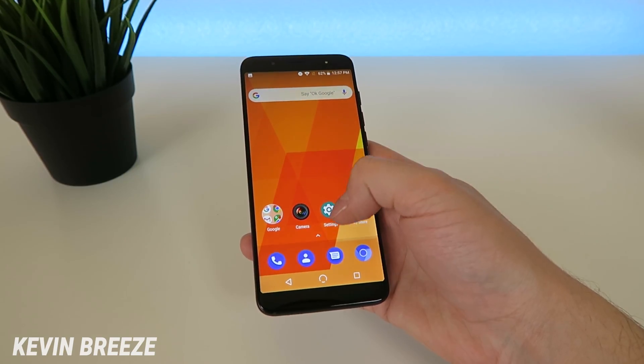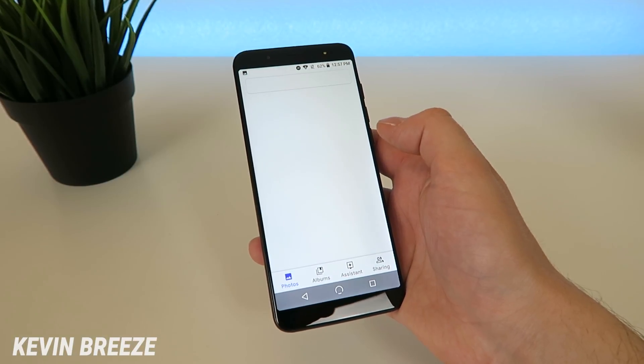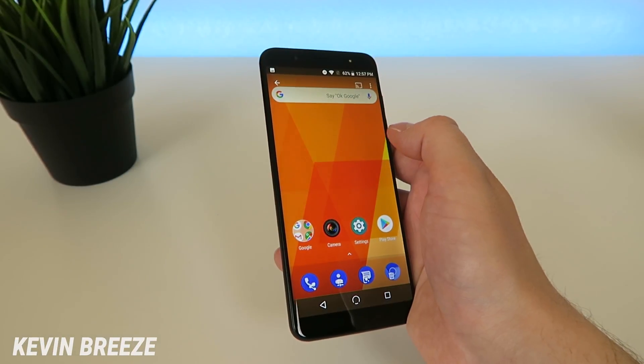So once you've taken those screenshots, you can go into your app drawer, go over to photos, go into your screenshots folder and you'll see all of your screenshots there.